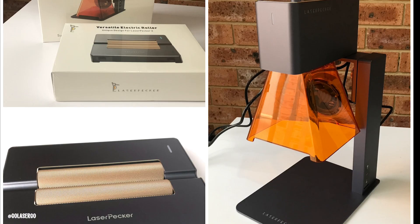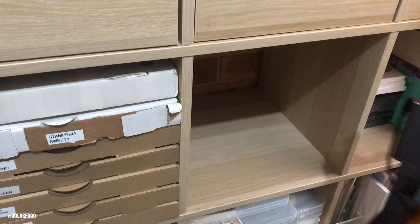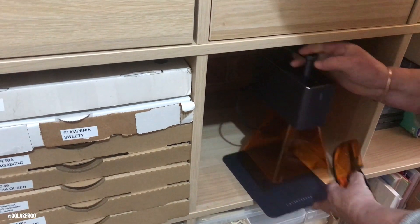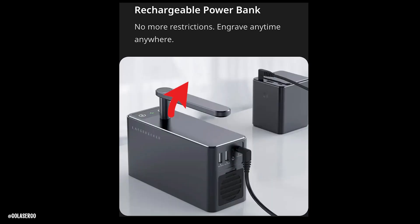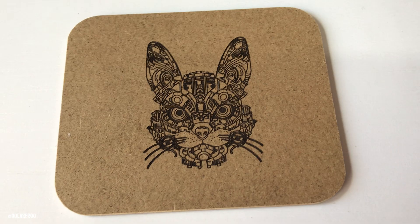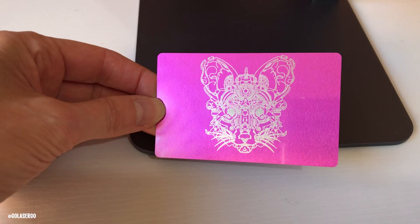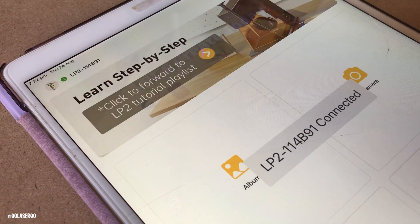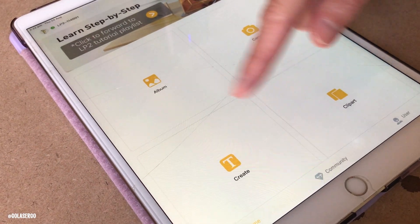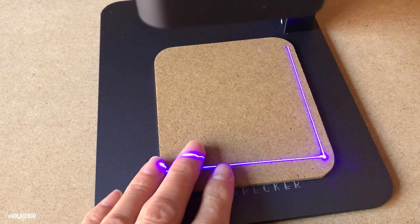So what do we think of the Laserpecker 2? First, I absolutely love the portability — it's not a massive machine needing a dedicated space, and you can engrave on just about anything, just about anywhere, which is where it really excels. The optional rechargeable power bank means you're not tied to a power outlet. The engraving quality is great with nice sharp details, which is impressive for this little machine. It works really well with the app — no connection issues and the software is easy to use. The focusing tool makes it really easy to line things up and center correctly.